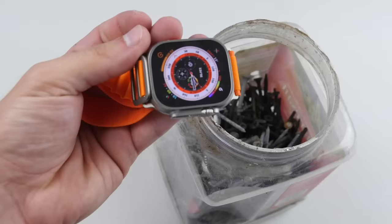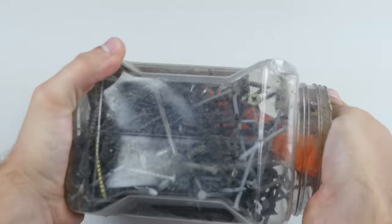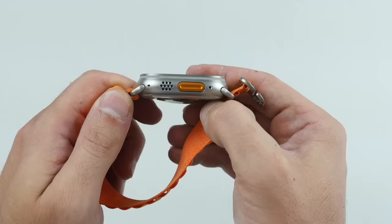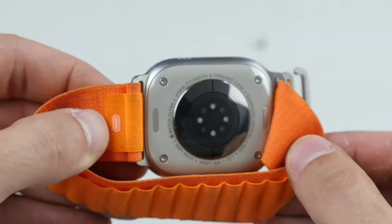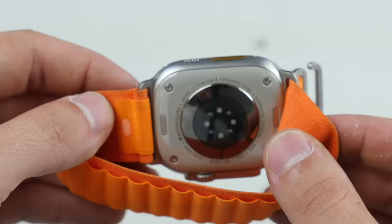So what happens if you drop it in there? Just inspect the body here — the true ruggedness. The band definitely does get dirty really fast. If you're out there sweating, picking up rocks and stuff, you're probably going to get this orange band dirty very fast.